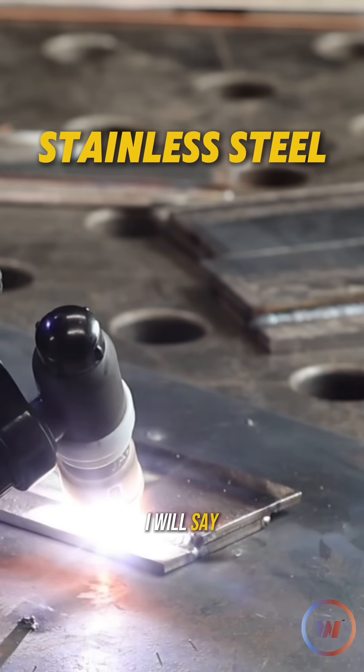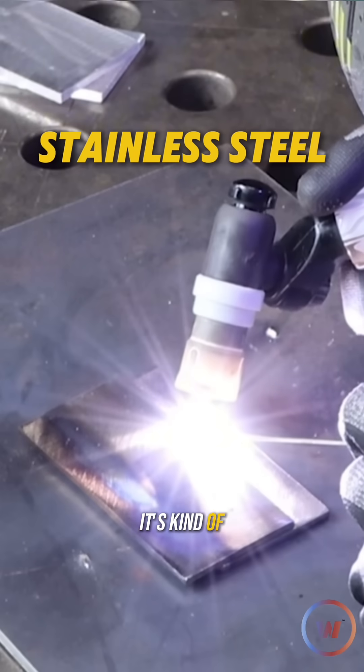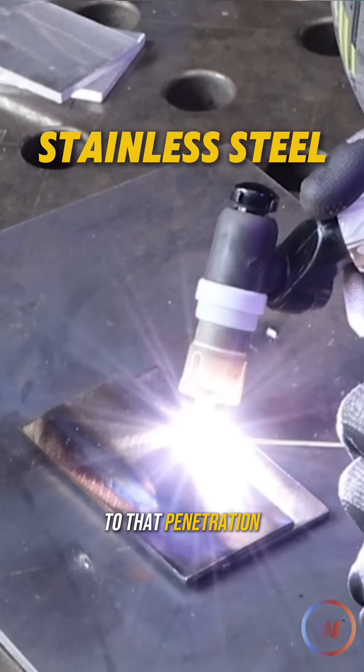I will say, it's taking a lot longer for you to weld that than the laser. It's kind of obvious. We'll really see when it comes to that penetration.